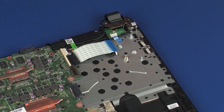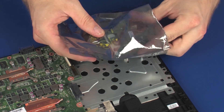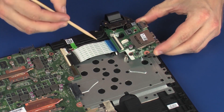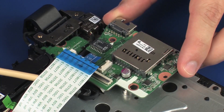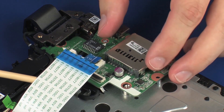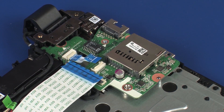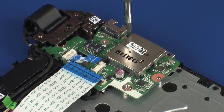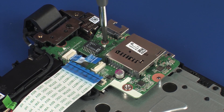Place the USB board in a static dissipative bag. REPLACEMENT: Remove the USB board from the static dissipative bag and place it onto the alignment pins on the top cover.